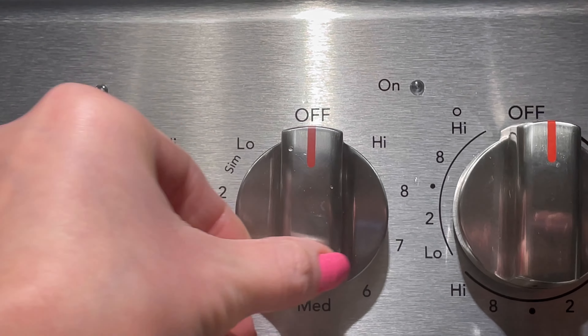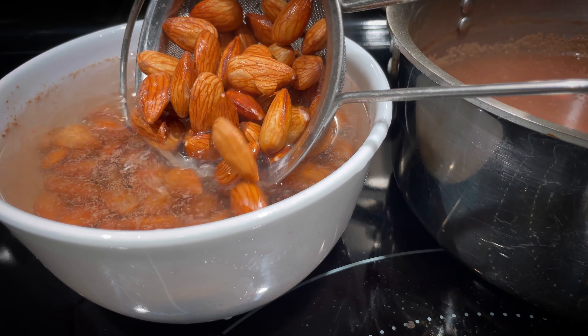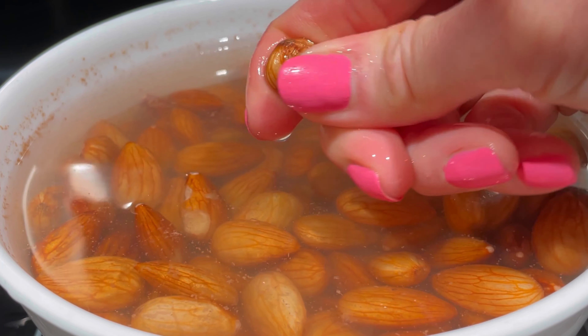Turn off the stove and prepare a bowl of cold water. Transfer the almonds to the bowl of cold water and discard the water that was used for boiling. To easily remove the skin, simply use your fingers and thumb to squeeze the almond and the skin should slip right off.